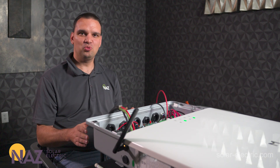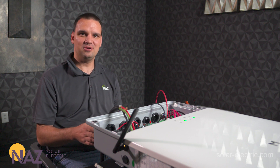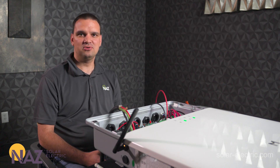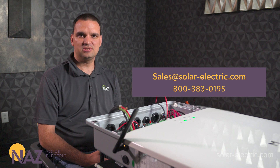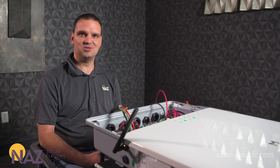Now that we have the Goodwee inverter wired up, powered on, and commissioned, it's ready to start producing power. Hope this video is helpful — please like and subscribe, we have more videos to come. Also go to our website; we have a learning center full of helpful articles. Don't hesitate to give us a call or chat with us — we're here to help you plug into solar.